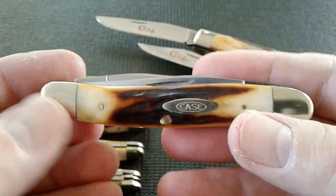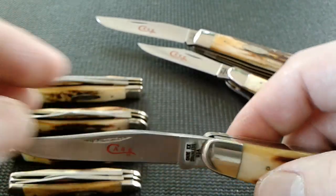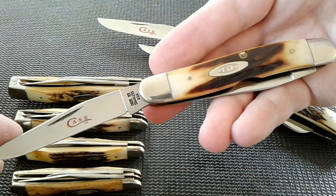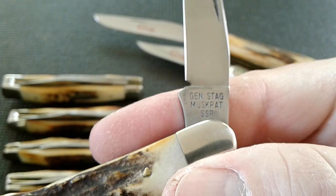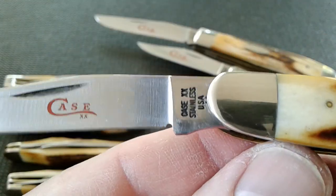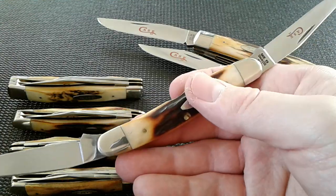There is the muskrat — this is probably one of the most expensive ones out of the set. I think this one goes for upwards of $250. Check out this tang stamp on it — gen stag muskrat SSP. No numbers on it, nothing, just gen stag. Very cool. That is the muskrat — looks like big old bullhorns. I love the muskrats.